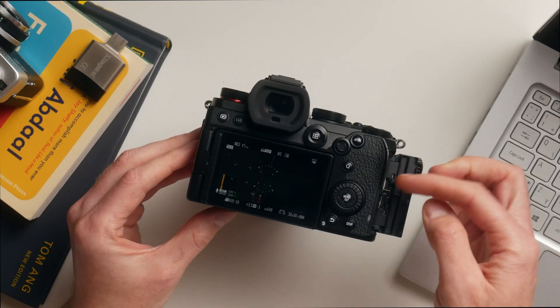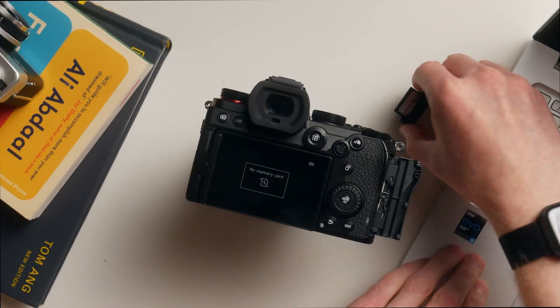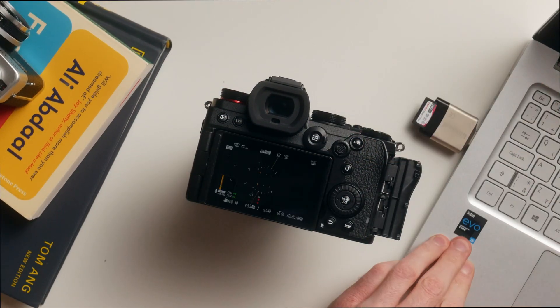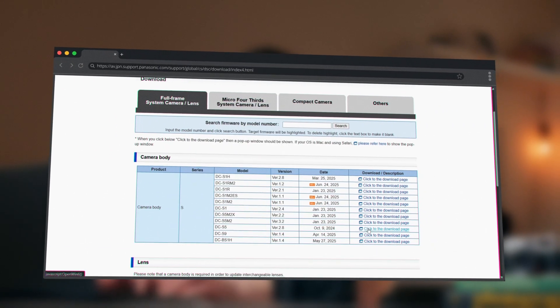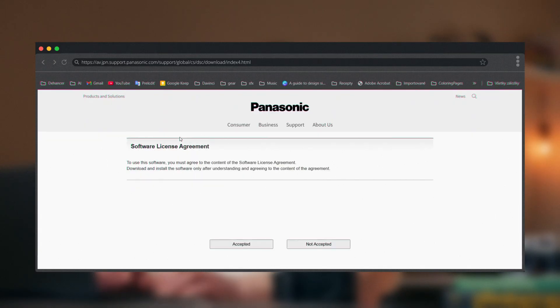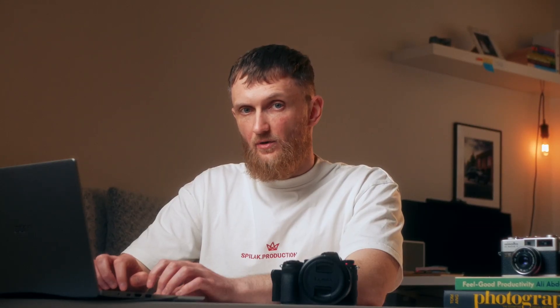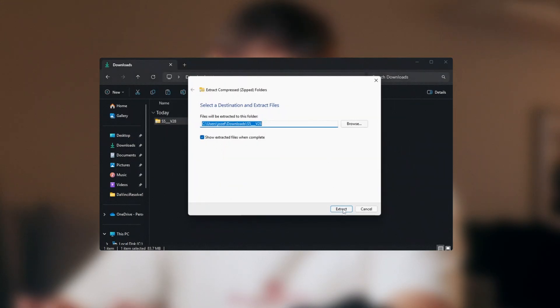Take the SD card out of your camera and pop it into your computer. Now it's time to download the firmware. Go back to the Lumix website, find your camera model and click the download link. If your model isn't listed, there's no available update right now. Click Download, confirm the license agreement and choose a directory to save the firmware. Once the download is finished, go ahead and unzip your file — right click, Extract All, Extract.